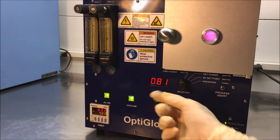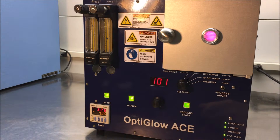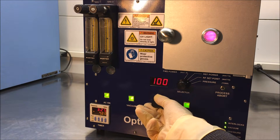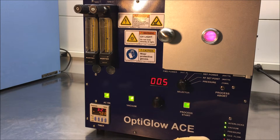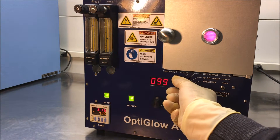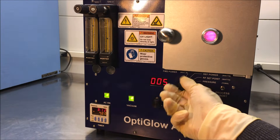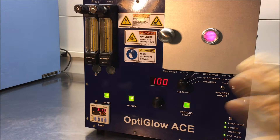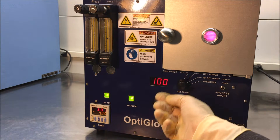Over here on the selector switch, this is for pressure. There's the RF set point. We've set the RF power at, in this case, 100 watts. The reflective power is 0.5 watts, which is extremely good. The actual power going into the system is right at 100 watts or 99 watts. So we give you a reading of not only what you set it at, but also the amount of power going into the system.